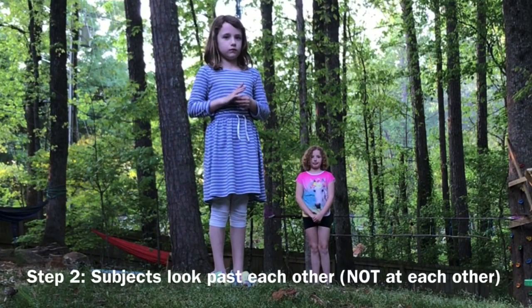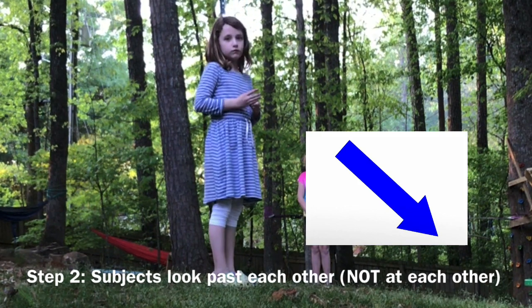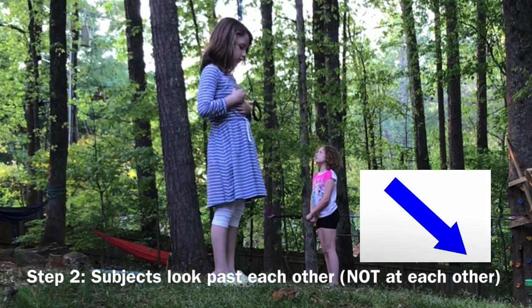I want you to turn and look at that pine tree over there. And Grace, I want you to turn and look at the pine tree over there. And Grace, I want you to look up, and Livia, look down. There you go, perfect. Hold it just like that.